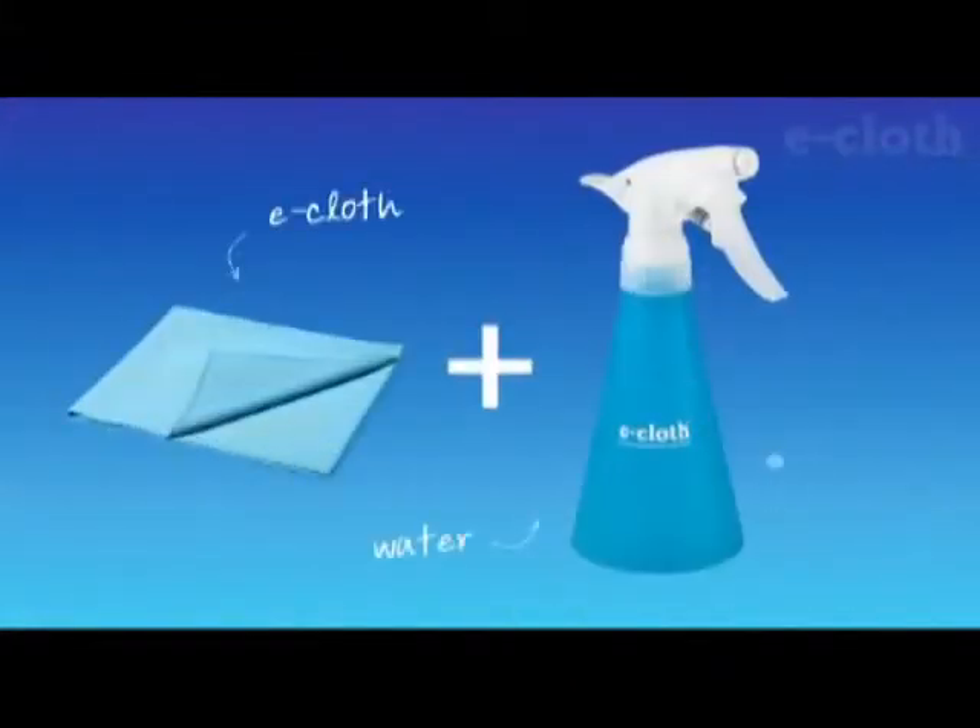When using an e-cloth with just water, you will achieve the ultimate in natural, chemical-free cleaning. So, how does it work?